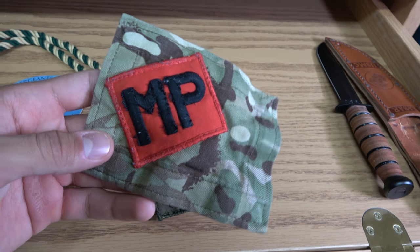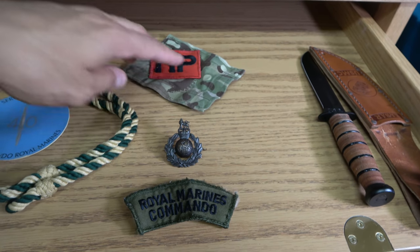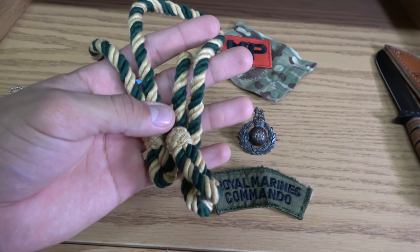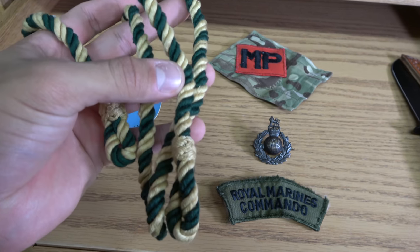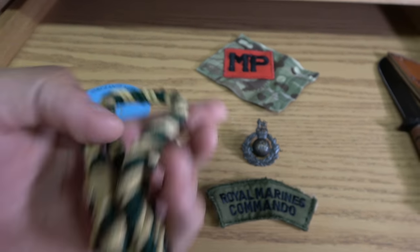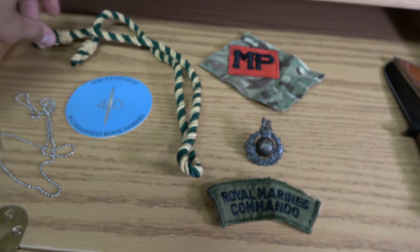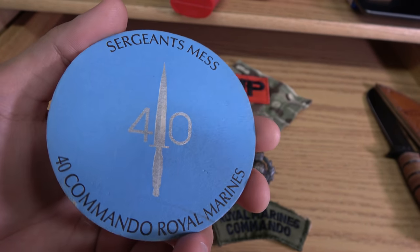Then we have — I think it's military police — but you have this cool badge. I'm going to spend a few hours doing some research on all this stuff, because if someone gives this to you, I feel like you owe it to them to really do that research and learn a little bit more about it. And then here we have that lanyard — really cool. You can see the nice weave on the lanyard itself. I think it's green and tan, and if it is, then I think that's 30 Commando, but not entirely sure. Then we have this awesome coaster — you can see the Commando dagger on there, nice and shiny. That's really badass.